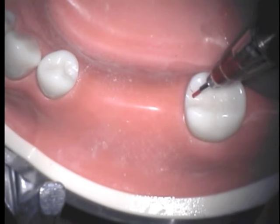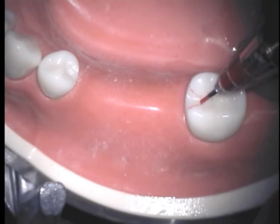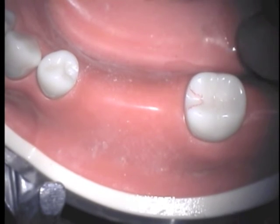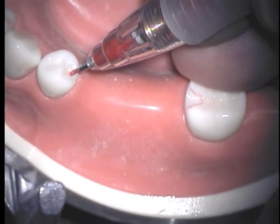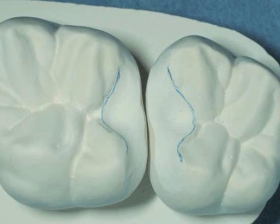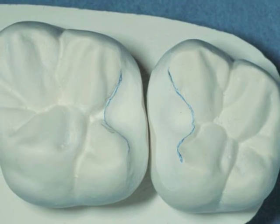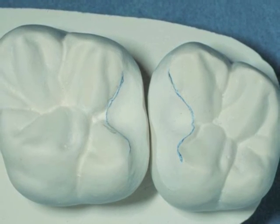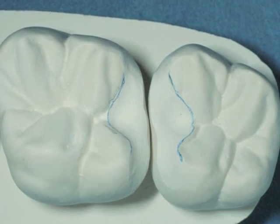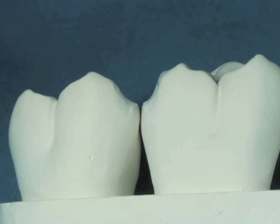When you're finished, your proximal occlusal rest seats should look like those outlined here with red pencil. There are variations in the shape of various occlusal rest seats, but the rounded triangular form, the deeper central preparation, and the reduction to create 1.5 mm clearance are common to all occlusal rest seats.